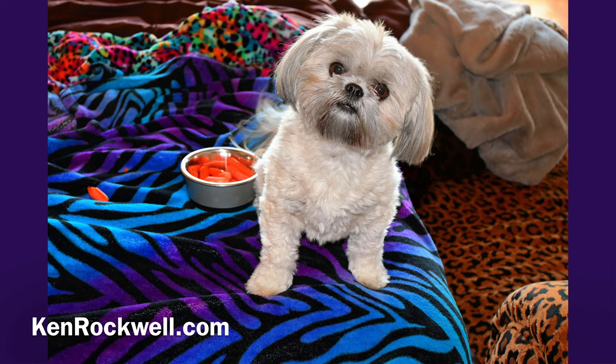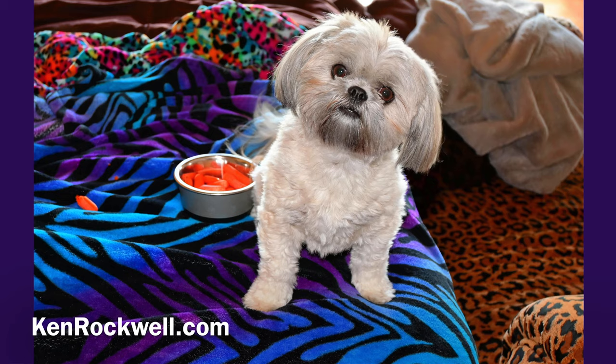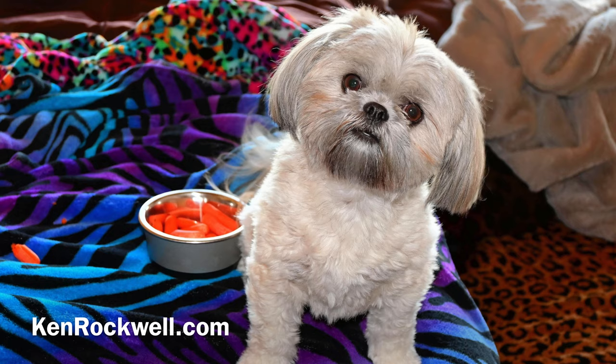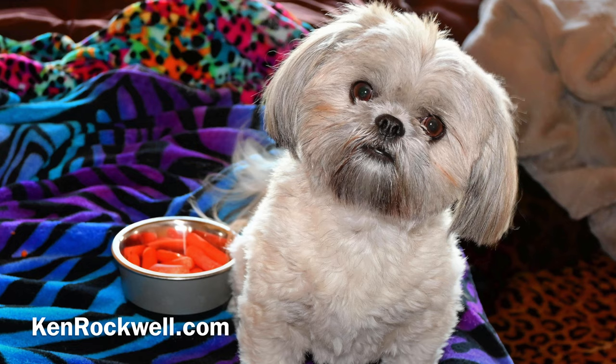Of course the lens works with flash. Here's my little dog lit by flash. This lens is ultra sharp — and even watching in true 4K, you won't be able to see just how sharp those images actually are. Go to my website — the link is up in the description — KenRockwell.com, and you can see the original files directly from my camera and see just how sharp this lens is.